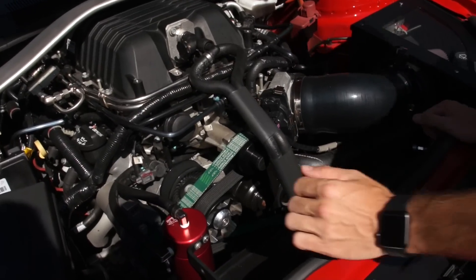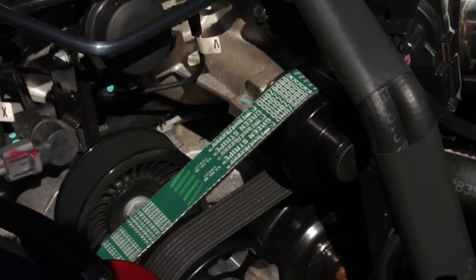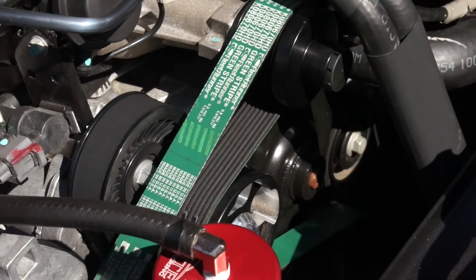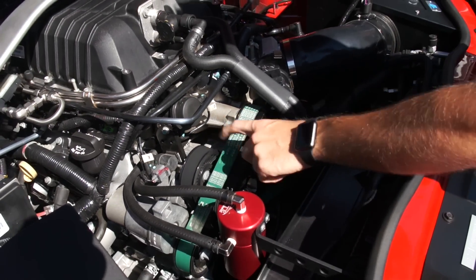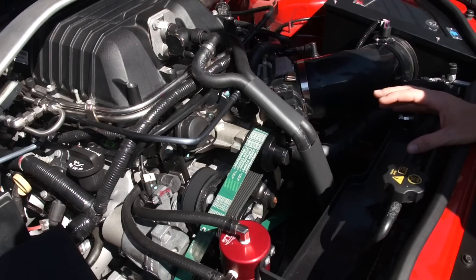For the recent work, starting with the supercharger upper pulley: it's a 2.55 upper by Metco, followed by a 100mm idler pulley, also Metco. Down below there's a 10% overdrive pulley — an 8.66 — connected to an ATI balancer. I have the HD green belt, which I believe is 67 and a half inches. These green belts are great and I believe they have a lifetime warranty.